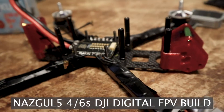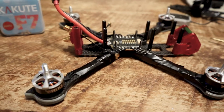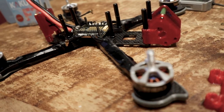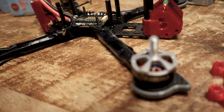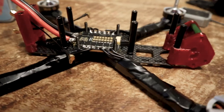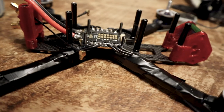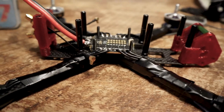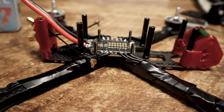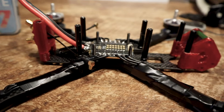That's the Nazgul 5 frame by iFlight, which I adapted and installed the DJI FPV system into. A lot of people have been asking about the frame, so this is a quick video. I'm building this for a trip to Iceland, so I'm just gonna go through what I've done so far really quick so you can follow along.